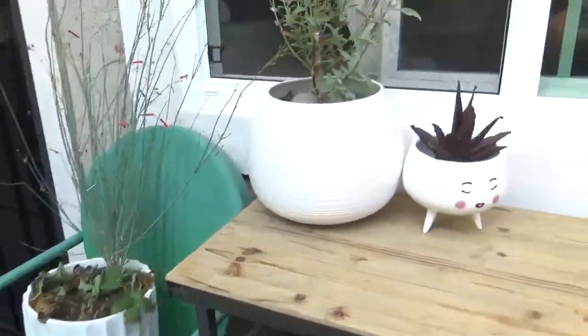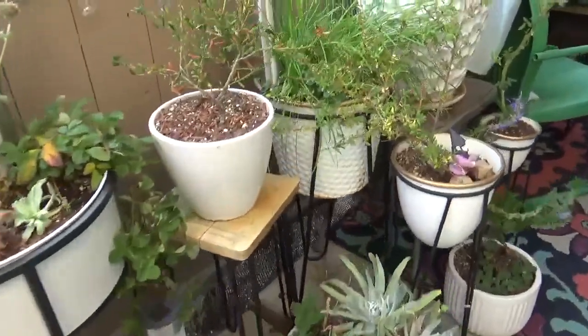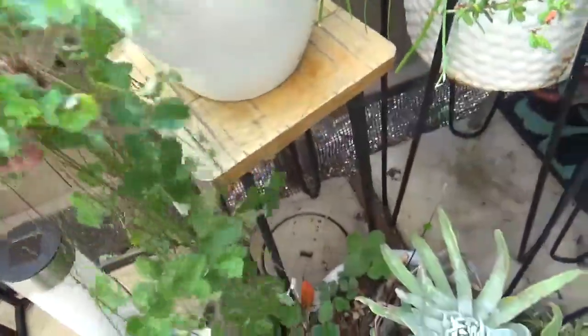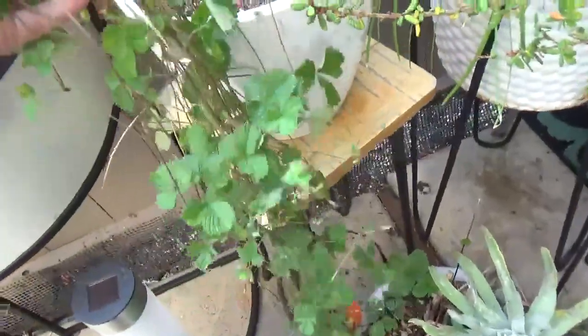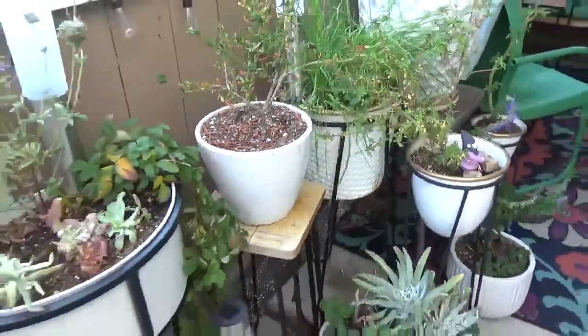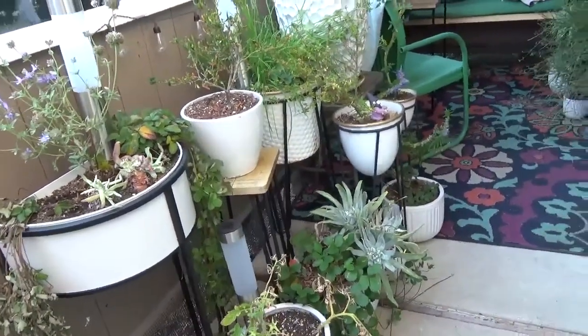I added more and more plants. I found this Ferrugeria at Tree of Life — I can't remember the exact species, but wow. My plants are a mixture of California native plants, edible California natives, and edible non-natives.